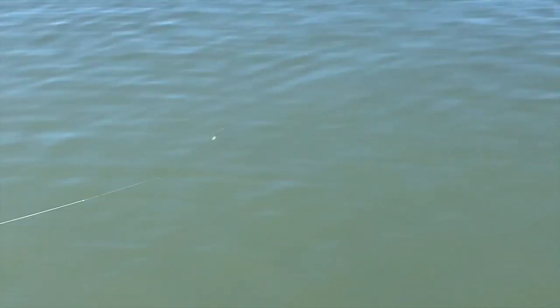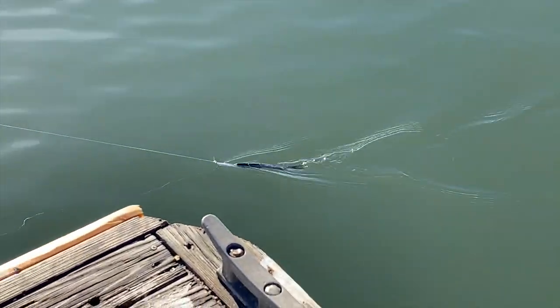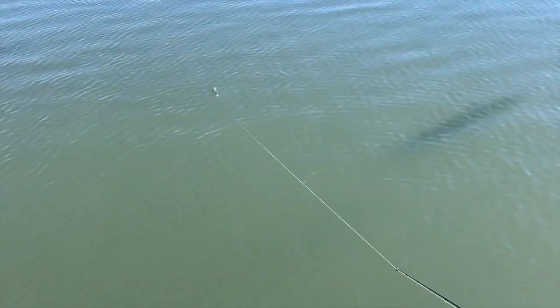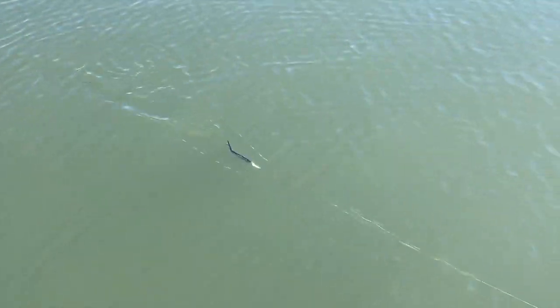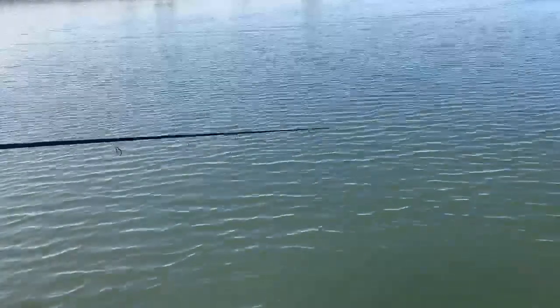They are a sinking lure, but if you move them quite quick and leave your rod tip up, you can really get them close to that surface. The beauty of being a sinking lure is you can work any water column you like.